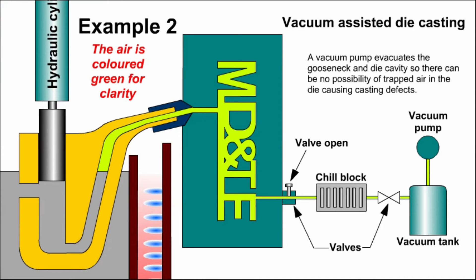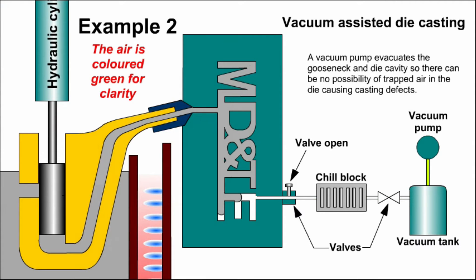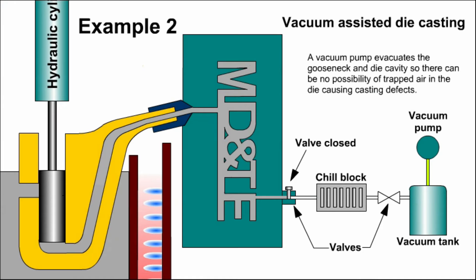A solution to this problem is vacuum assisted die casting. In vacuum assisted die casting, a vacuum pump is used to draw air out of the die cavity. This can happen as the molten metal is being injected into the die, or just before the injection starts. The vacuum draws the molten metal into all parts of the die cavity, eliminating casting defects caused by trapped air, and also reduces the force needed to inject the molten metal.